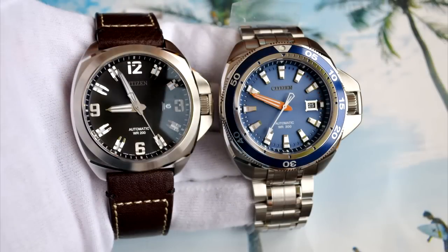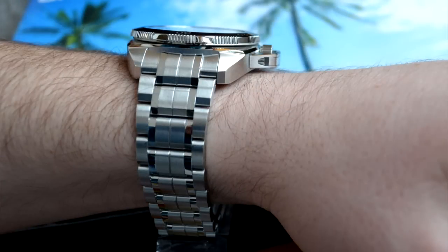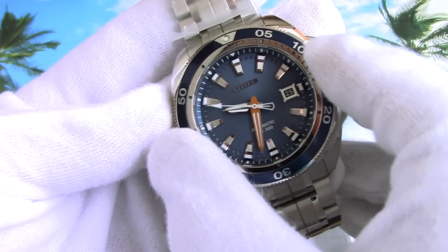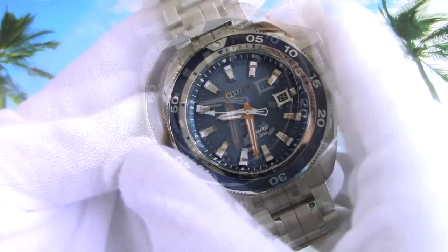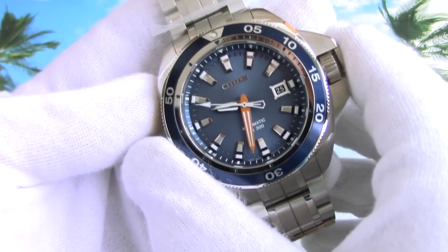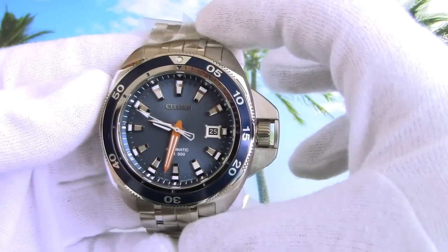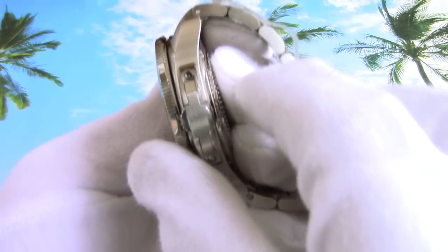The first thing you notice when taking the watch in your hands is its weight. The Grand Touring Sport feels like a true tool watch for a true man, and its sizes aren't at all average. The sapphire diameter is 34 millimeters, the bezel is 44.5, overall diameter is 51.5, height is 51 millimeters, and thickness is an impressive 19 millimeters.